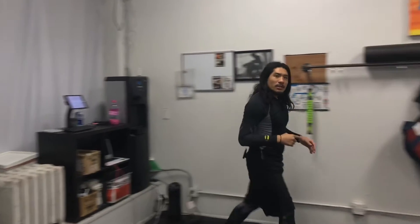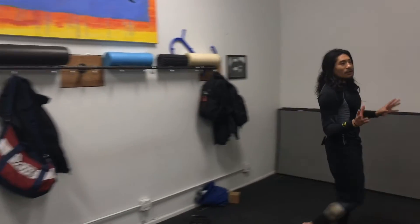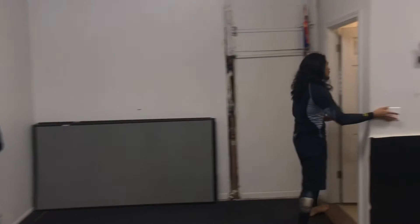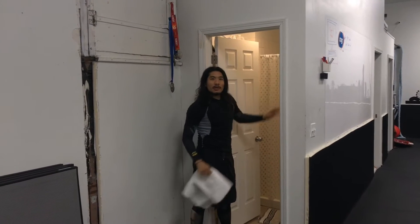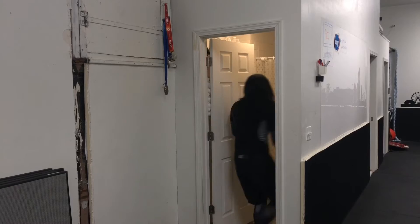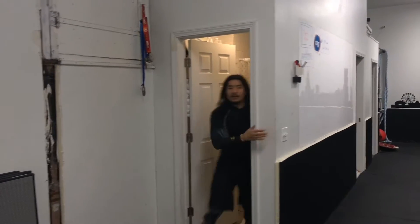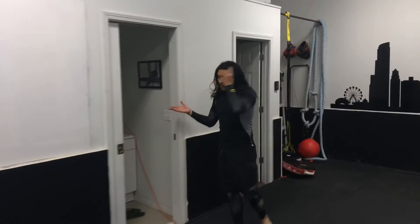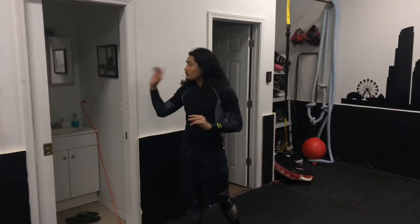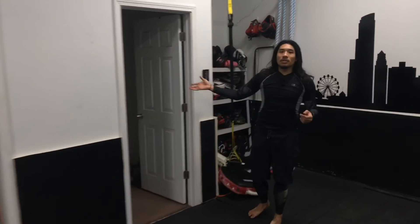If you want to stay later, we have a shower. We have everything that you're going to need. This shower right here has soap on the wall, so you never need to bring a thing, and we have towels, so you're all covered. We also have a toilet right here where you can clean up. People with long hair, we have hair ties, and for our ladies, we have feminine hygiene products.